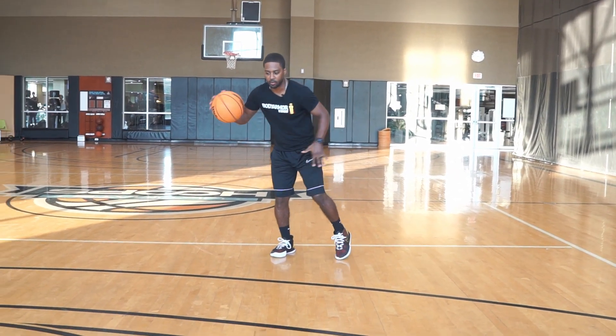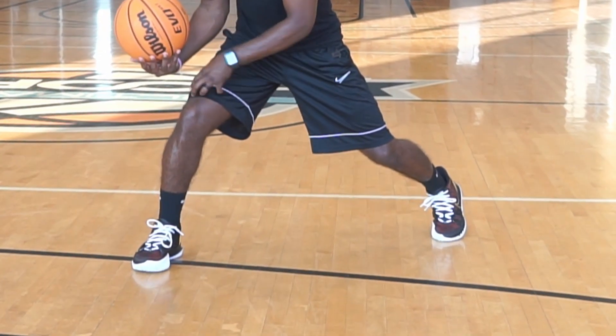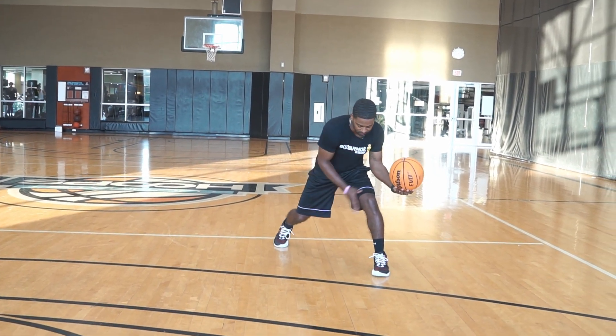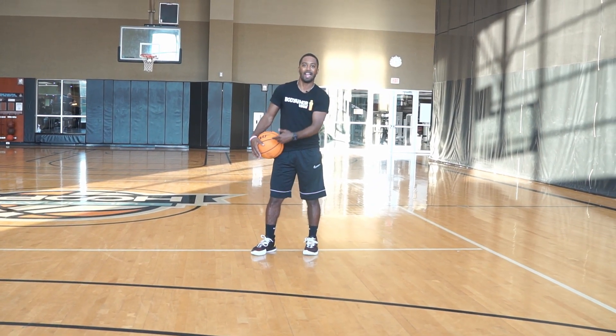An under drag is when I'm going in a direction and I'm dragging the ball under this foot. Notice my ball-side foot is in front of my left, and I'm dragging under that ball-side foot. Same if I'm going left - I'll have this ball-side foot and I'm dragging under.